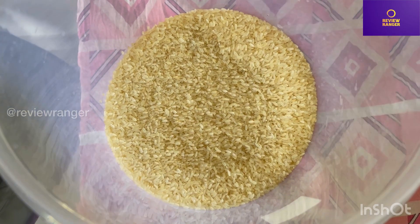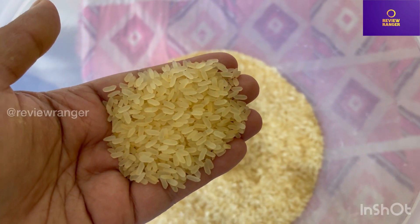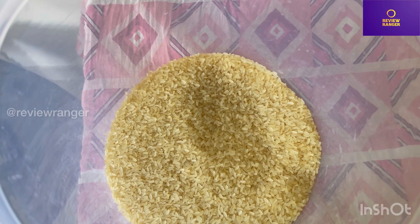Hello guys, welcome back to ReviewRanger. Today we are going to make JR Ice — we're gonna try to cook this JR Ice. We are going to take a video of it.